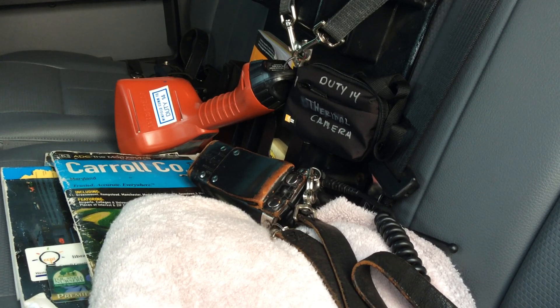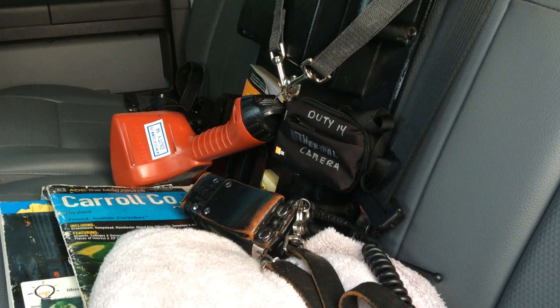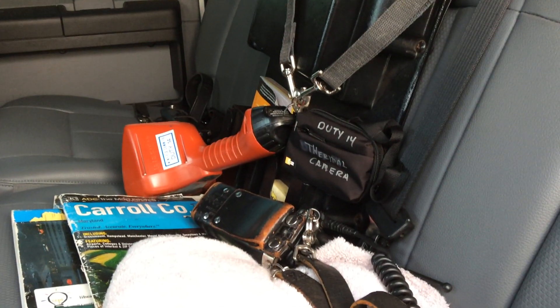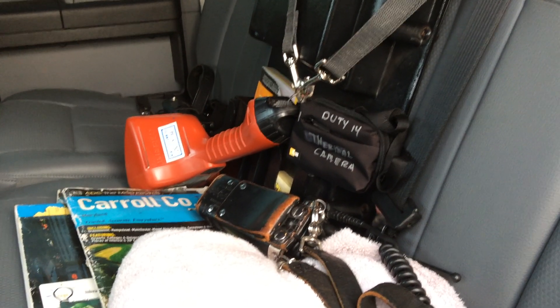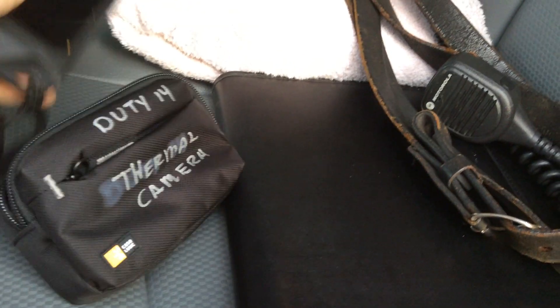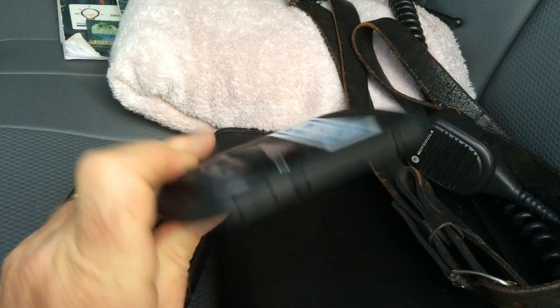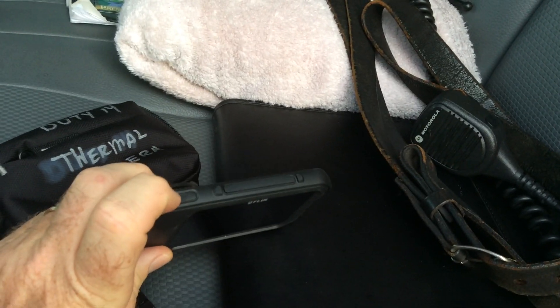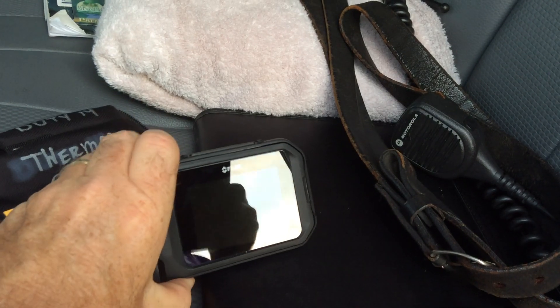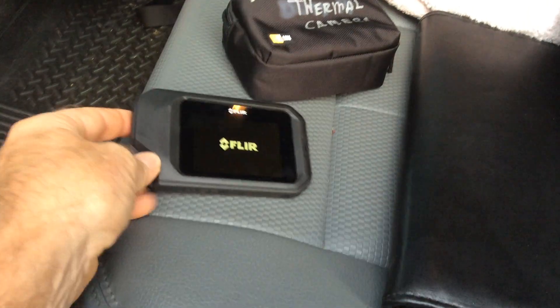We are now carrying a small thermal imaging camera on duty. I wanted to take a moment to review its operation. It's very simple to use — very similar to a digital camera. It's kept in a bag in the back seat. Take it out: it has a screen, and the camera part is right up on top. The button to turn it on is up there — let that turn on a second, it has to warm up.